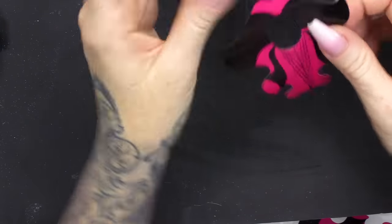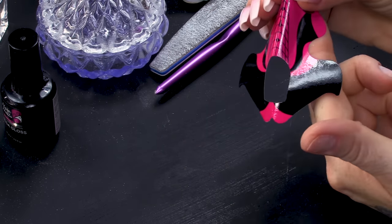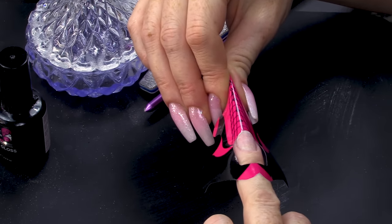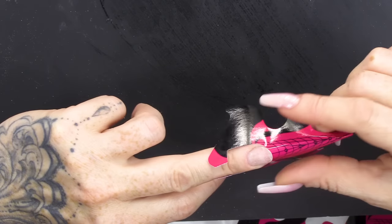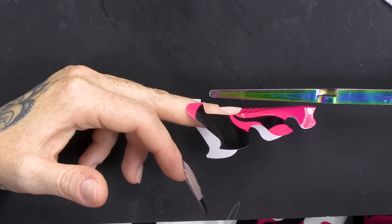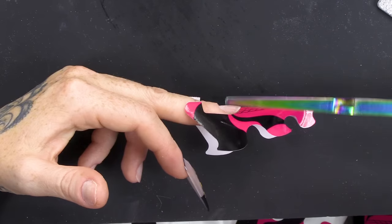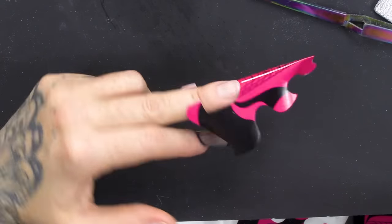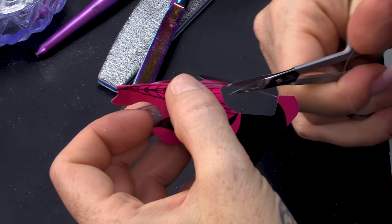We're gonna sculpt this out. Tab on the back, give it a roll, check how it fits. I need to anchor this up slightly. You see how the form is gonna go up like that? It's gonna come out like this, come straight, and then scoop up. I'm gonna have to cut this area so it fits a little more snug.